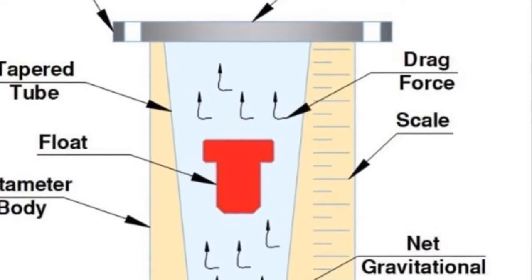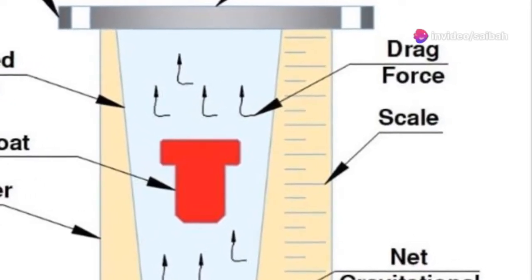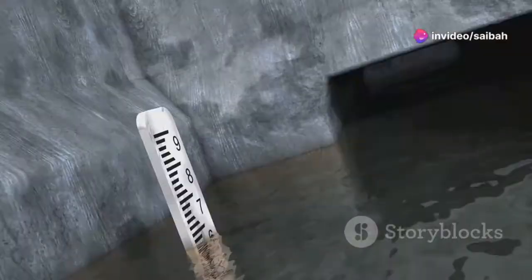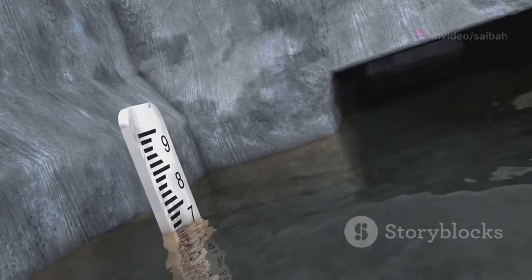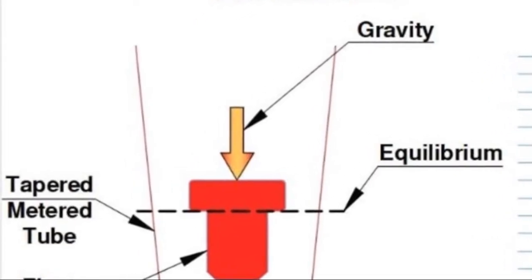This float can be made of various materials, like metal, glass, or even sapphire, depending on the fluid being measured and its properties. The tapered tube and the float are the heart of the rotameter, working together to provide accurate flow measurements.